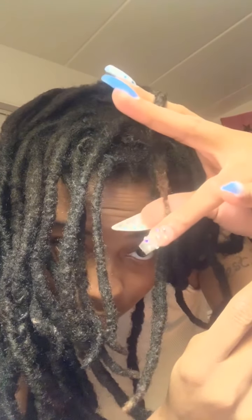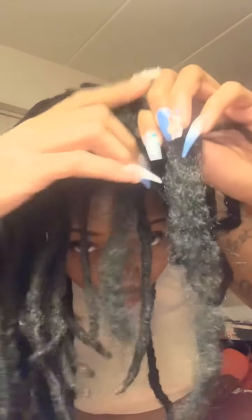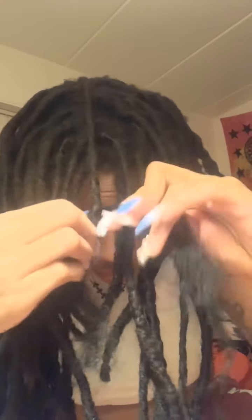So I take my dread — and here's the thing, my dread right here is a little weak, I have to go back and repair it, but I don't feel like doing all of that right now. I take it like this and then I braid it. I'm not gonna braid the very tip because I don't want to take it down later and have my lock come off in the extension. You really just want to braid it onto your lock in the middle so it's secure — braid it onto your lock like so.